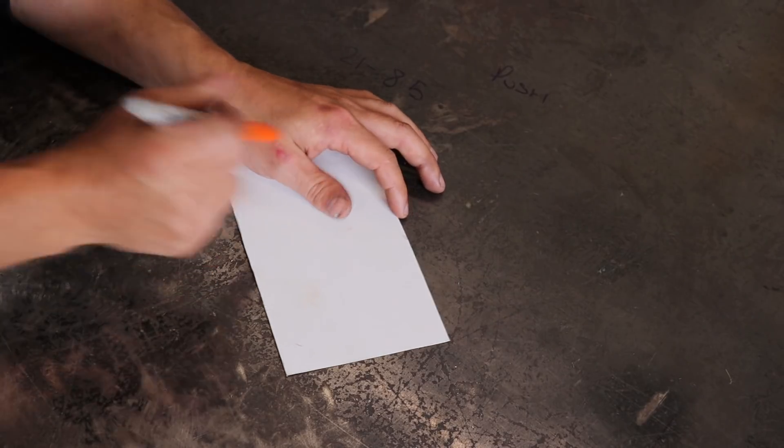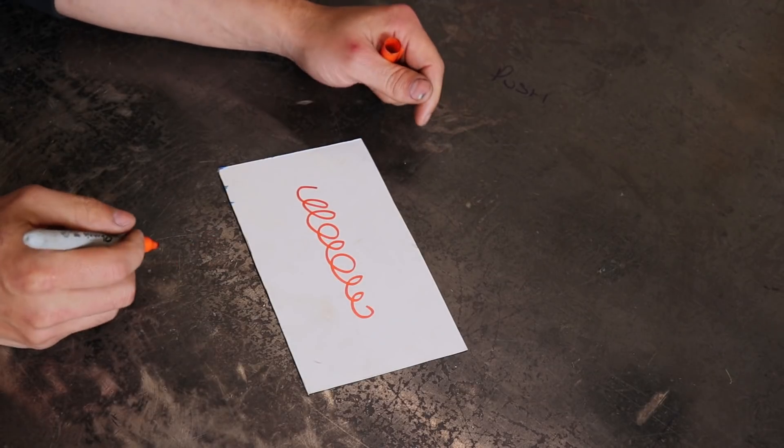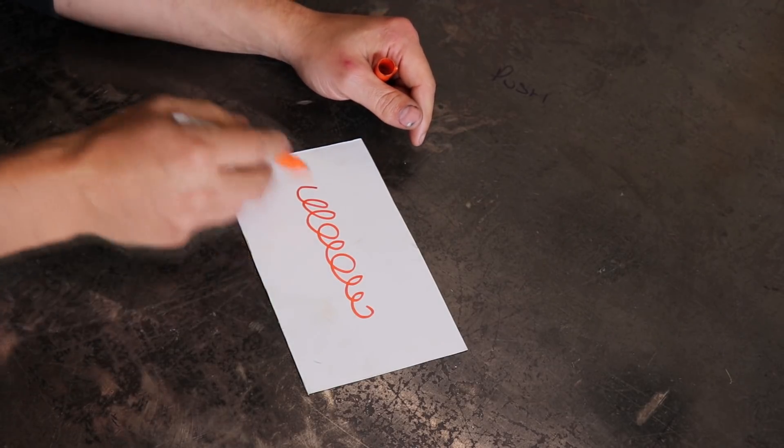I've got a few tricks of how you can work around it and how you can predict what things are going to do once you've welded them. And if you don't have a fixture table or any way of clamping to stop it from moving, I've got some tricks of how you can weld in a certain way to limit the amount of movement you're going to get. Say this is a piece of steel and we're going to do a big fat weld straight down the middle.